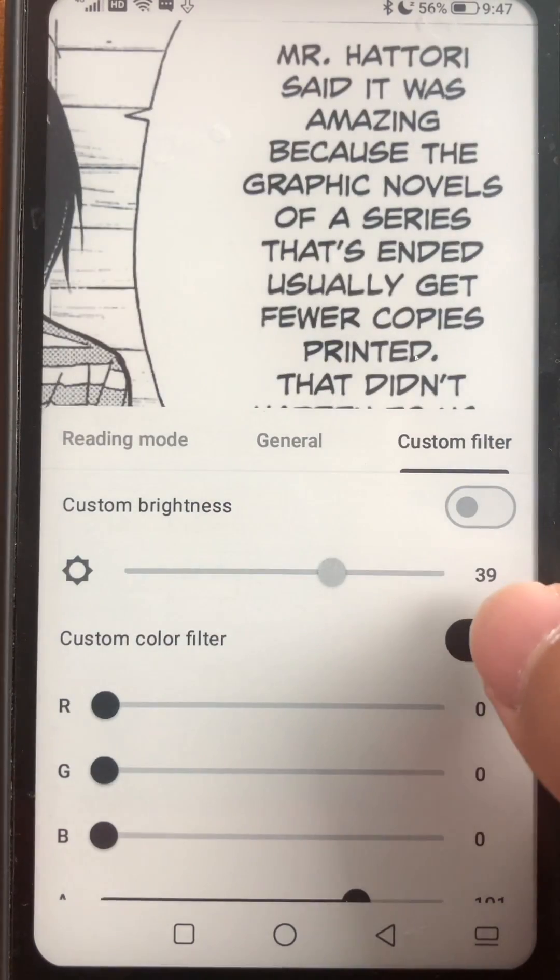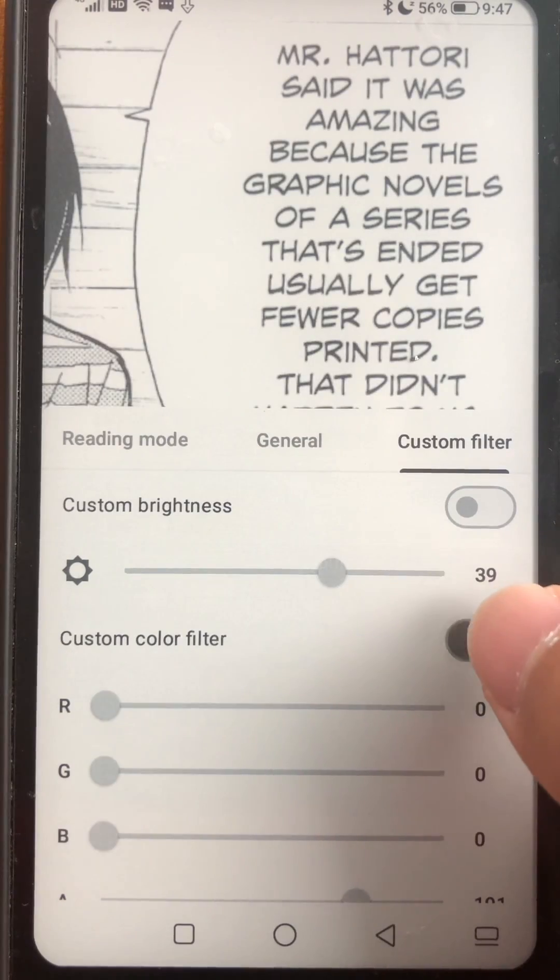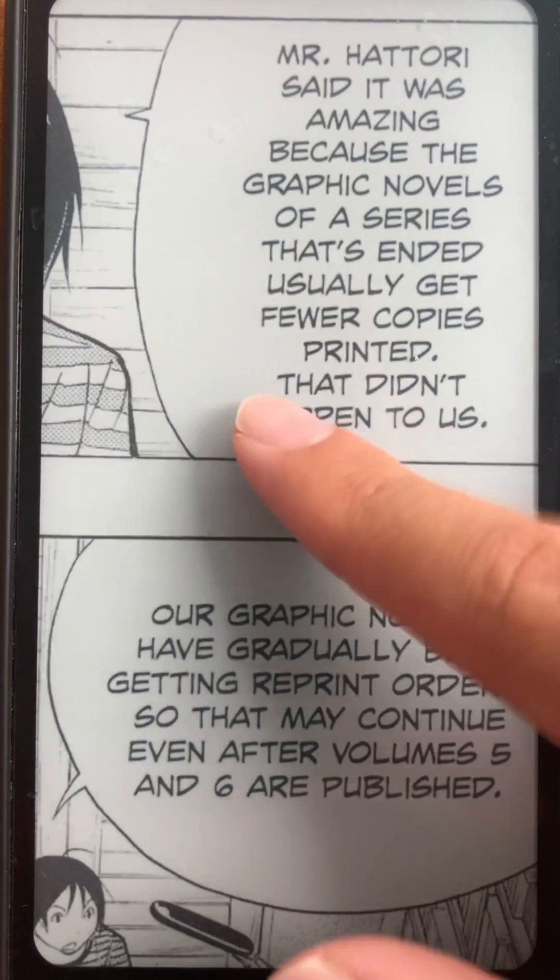Now we're going to zoom in on the text and you can see just how much sharper the text looks. Sharper text — this is a lot, a lot, a lot nicer to look at.